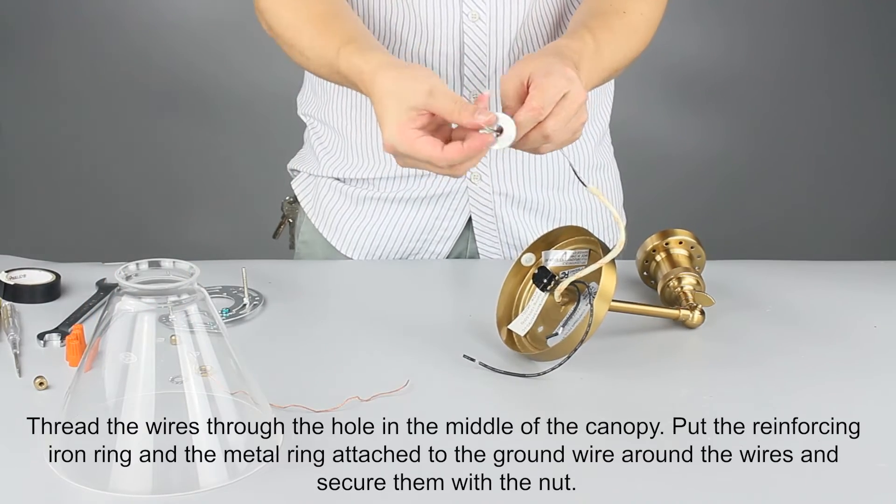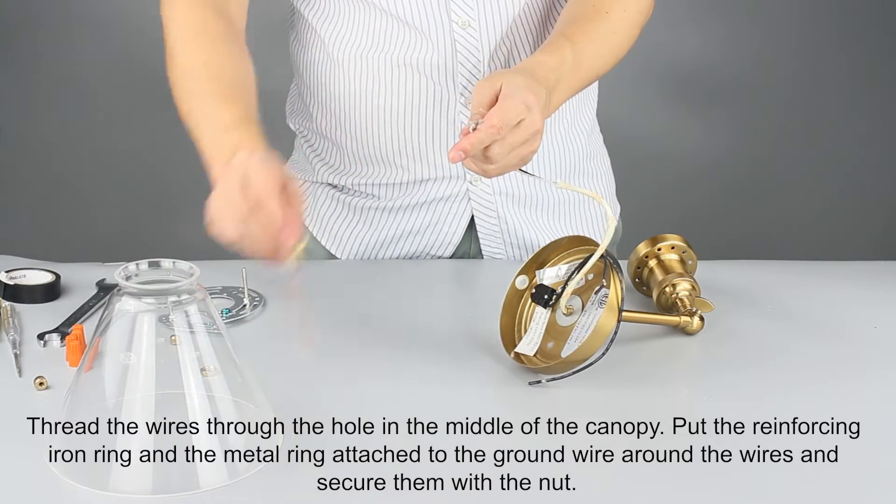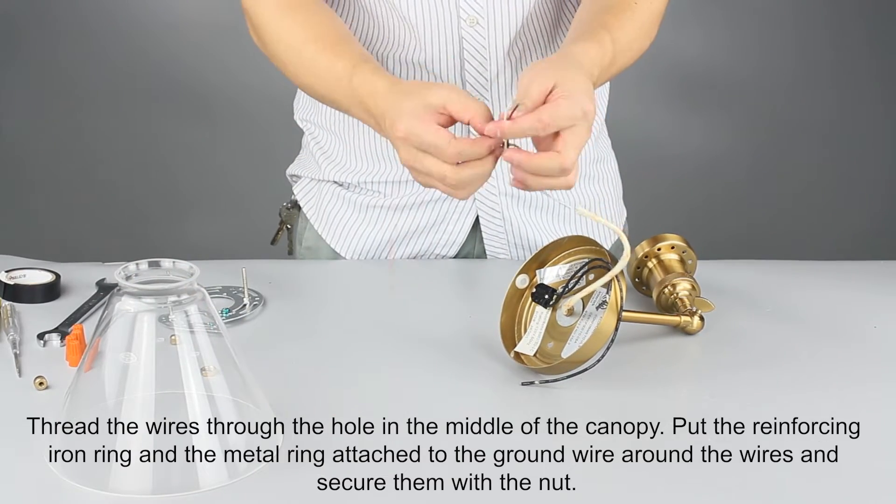Thread the wires through the hole in the middle of the canopy. Put the reinforcing iron ring and the metal ring attached to the ground wire around the wires and secure them with the nut.